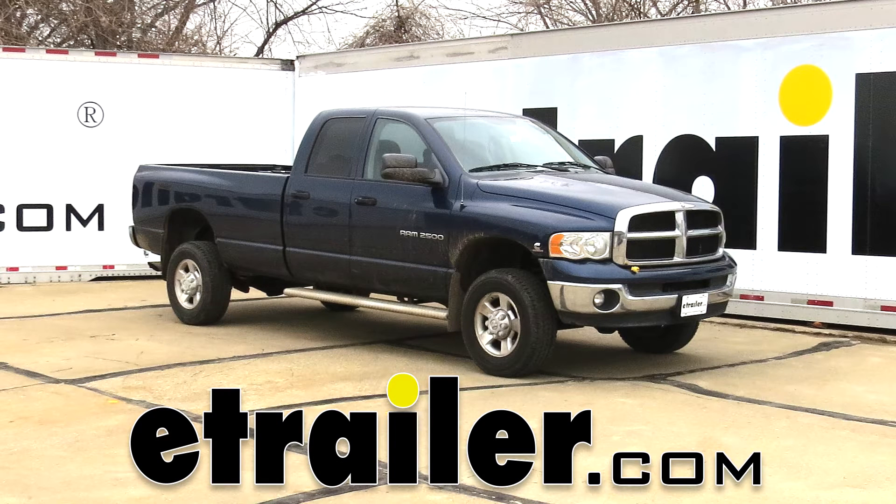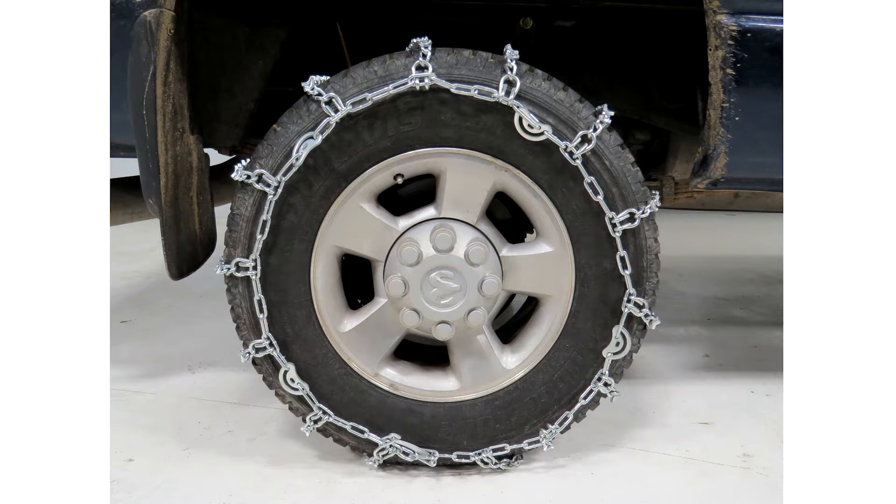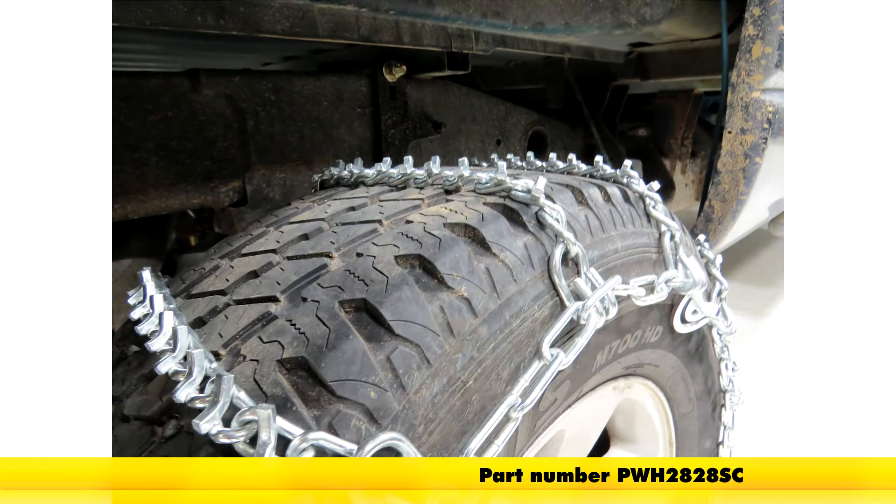Today on our 2003 Dodge Ram Pickup, we'll be installing the Glacier V-Bar Snow Tire Chains with Cam Tensioners, part number PWH2828SC.